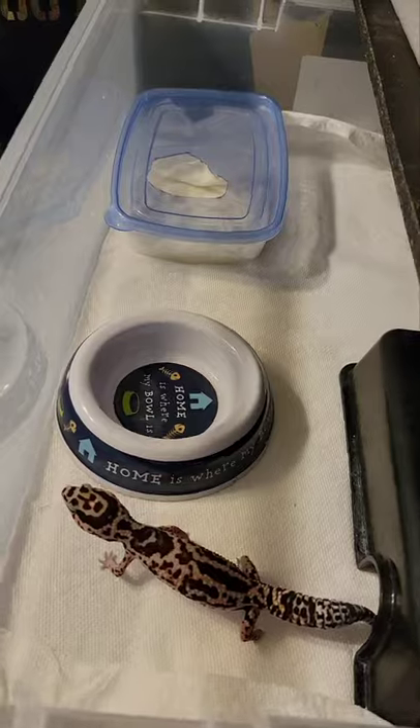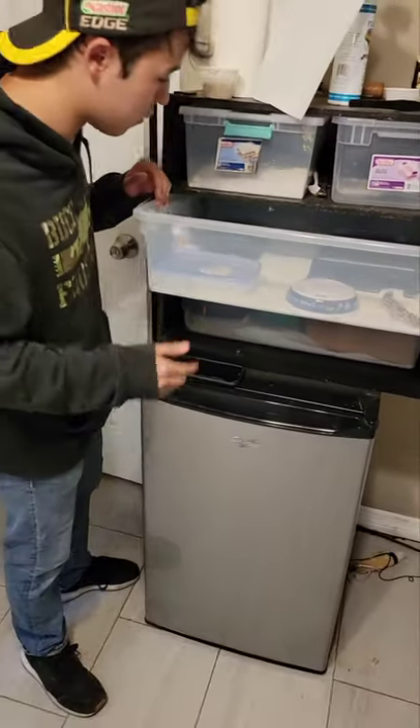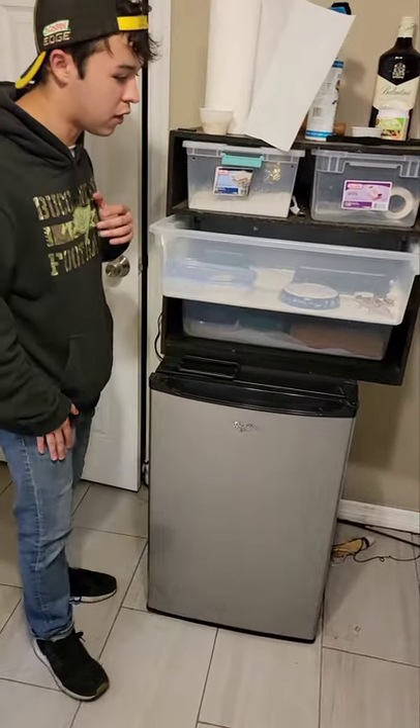Or just a female in general. At times they do lay eggs even if they're not fertile. Water bowl — things do better when they have water. And just three to four hides.